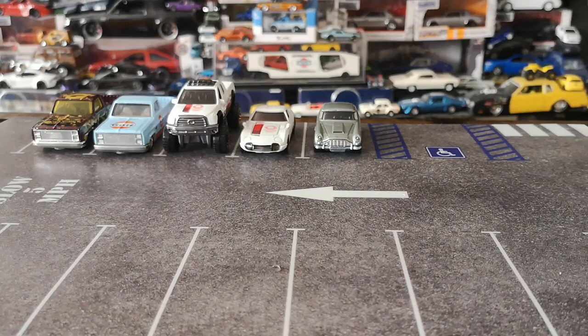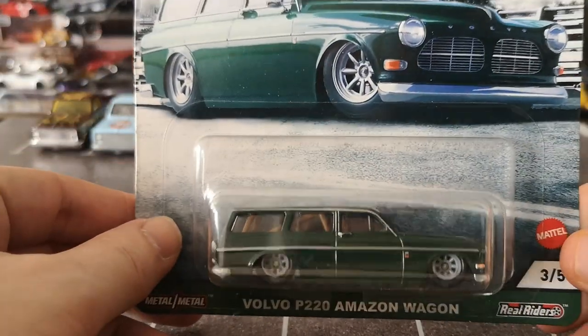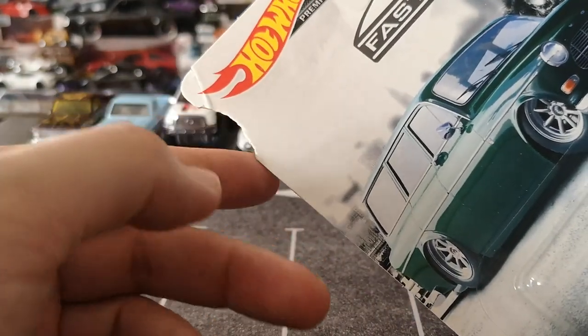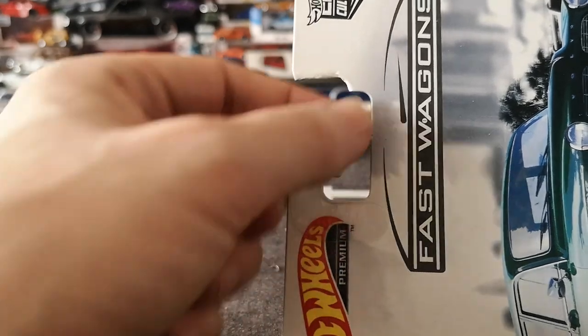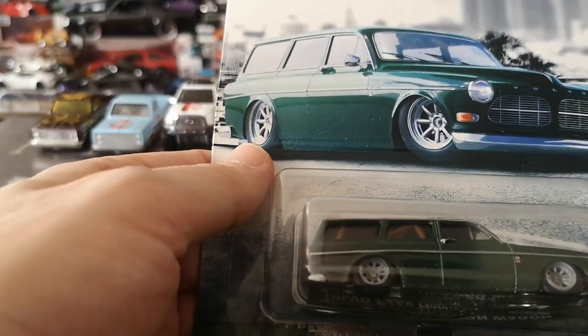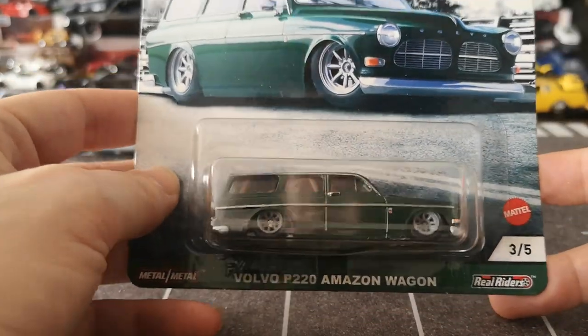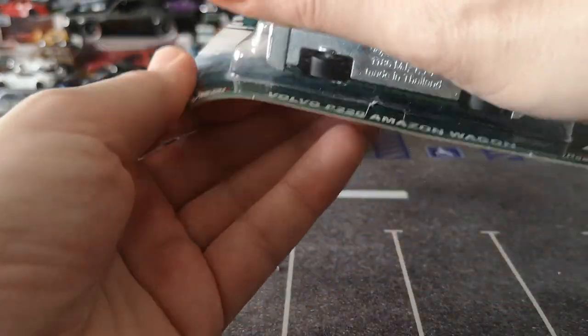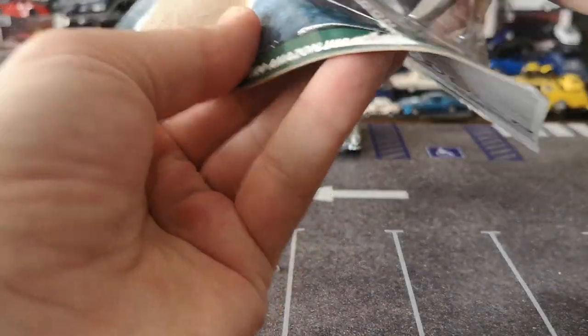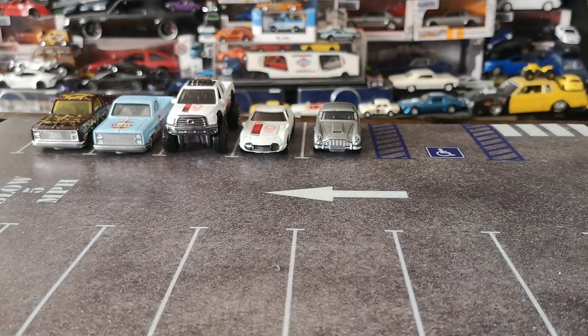Oh yeah, this one I really wanted to open. This is probably going to push me to open the P1800 gasser that came out at the beginning of the year as well. This one is in dire need of being opened because of some bunny damage to the card — my previous bunny actually ate a little bit of this card while I wasn't looking. I'm a big Volvo fan so this is a cast I was definitely happy to see released, especially in a slammed caged version.